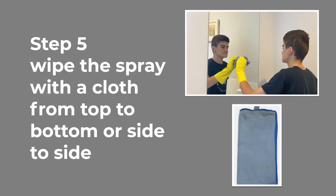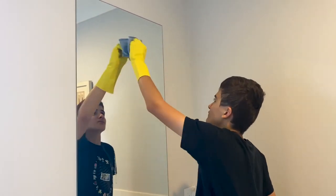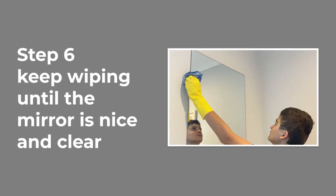Wipe the spray with a cloth from top to bottom or side to side. Picture of a blue cloth and a still picture of a boy wearing yellow gloves using the cloth to wipe the mirror. Video in fast motion of the boy wiping the mirror with the blue cloth from top to bottom and side to side. Keep wiping until the mirror is nice and clear.